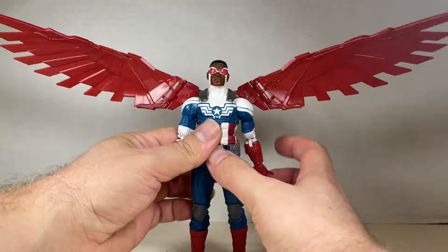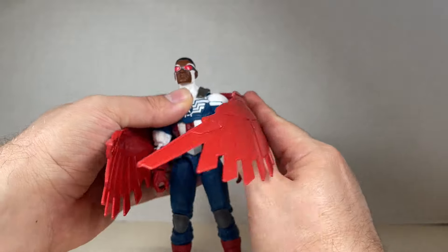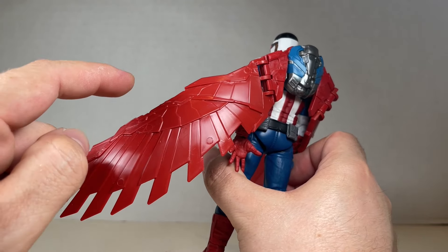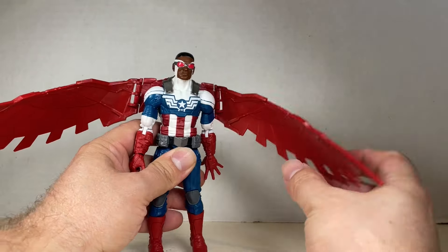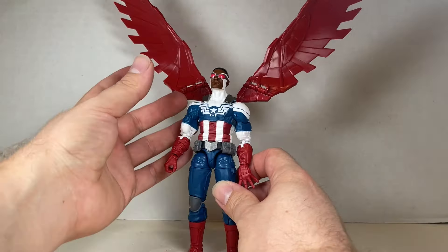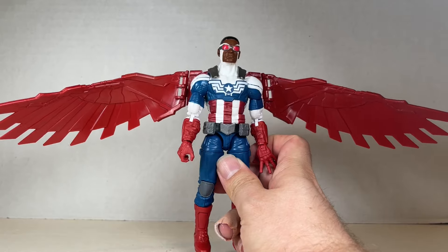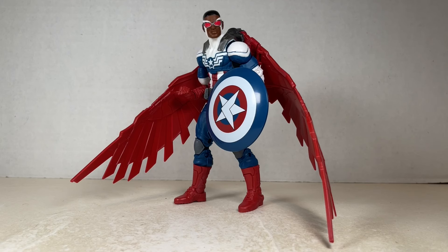With the wings on his back, it looks awesome — they're huge and can help shield him or provide cover. I do wish there was another hinge point to really fold them in tighter; that's a missed opportunity. Honestly, winged characters are tough because the wide wingspan means you can't really shelve them next to anyone without knocking figures over. Still, he looks pretty cool all kitted out.